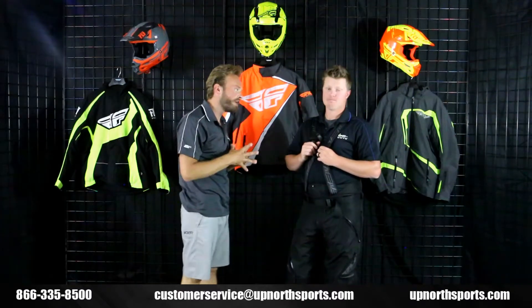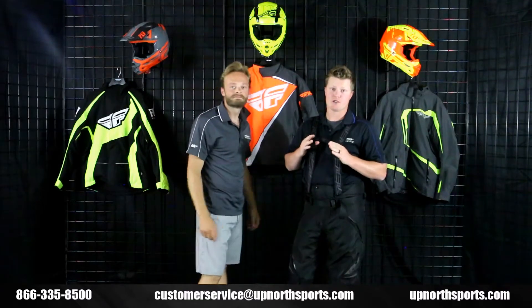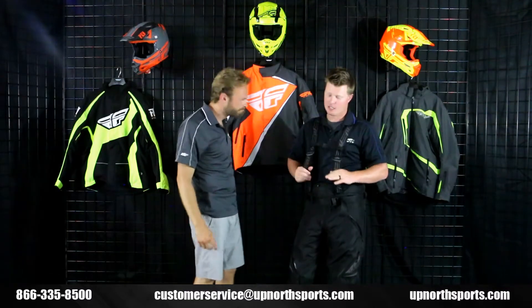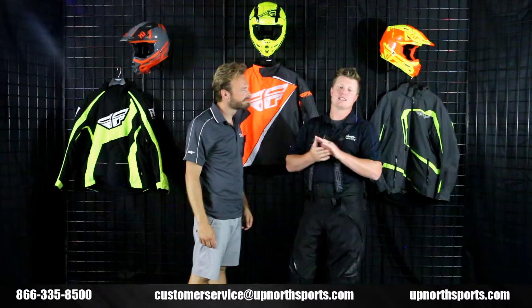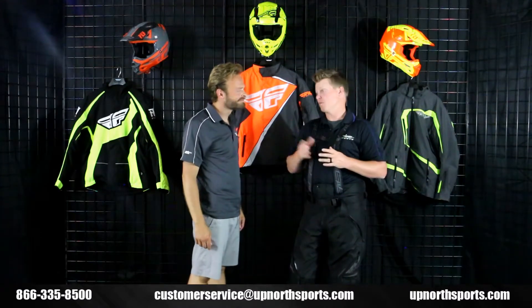On the back you can see a great Fly logo as well — not too loud, not too wild. They do offer numerous colorways at Up North Sports. The carbon gear is some of the most premier gear that Fly makes. Uninsulated, but phenomenal — you can wear it in the Midwest with some proper layering. What a phenomenal piece to wear out west. I can't wait to try it out this year.